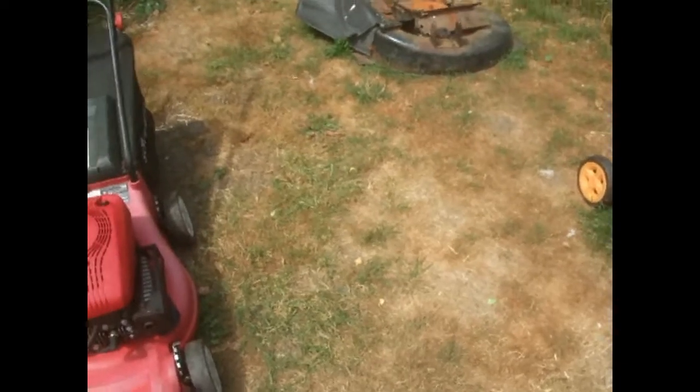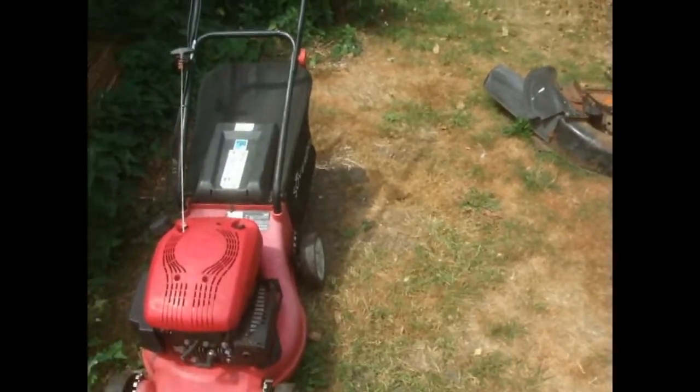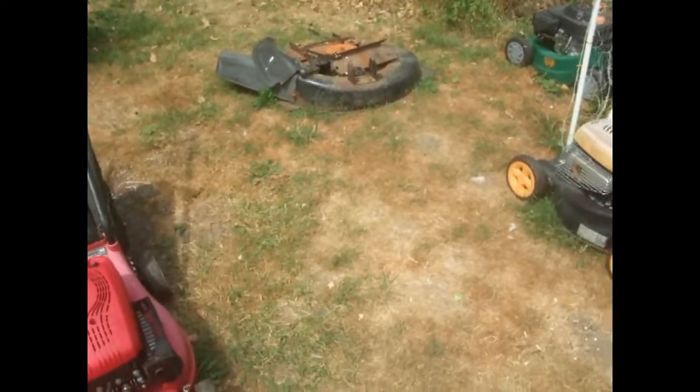That's not bad, because at the moment we're suffering — all the grass is dying, like you can see, because it's been so hot with no rain. Nobody's been cutting the grass really for about three or four weeks. Right, so that's it for this video — I shall see you next time. Bye for now.